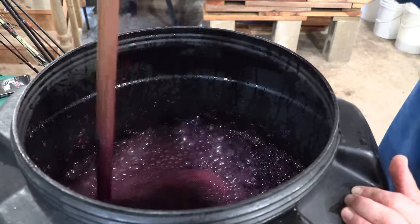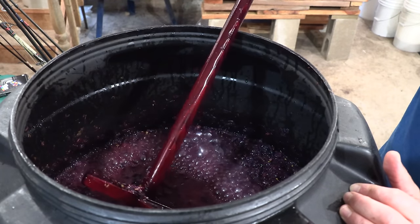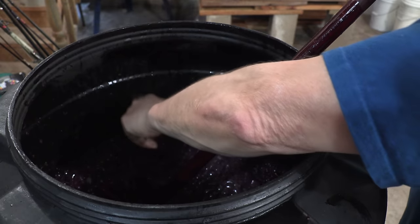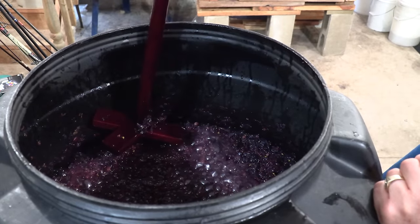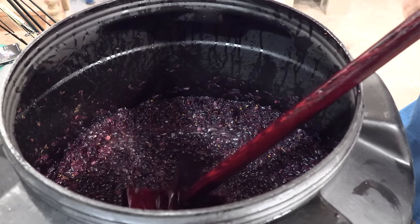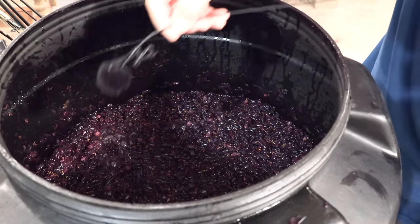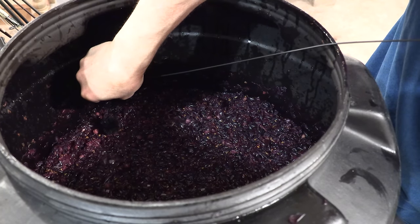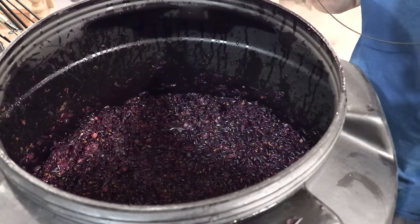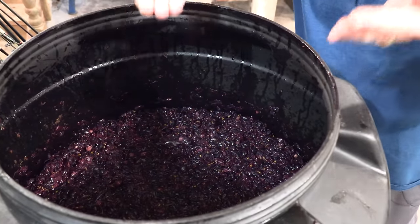Tomorrow when we come back there'll be a nice cap again and we'll break it once more. Before I leave, now that I broke the cap you can probably hear the fermentation process better — let me put the microphone down again. There you have it — that's the fermentation happening right now. It's relatively strong and it's going to continue strong until it gets low in sugar. Then it'll slow down and that's when we're going to remove our juice.